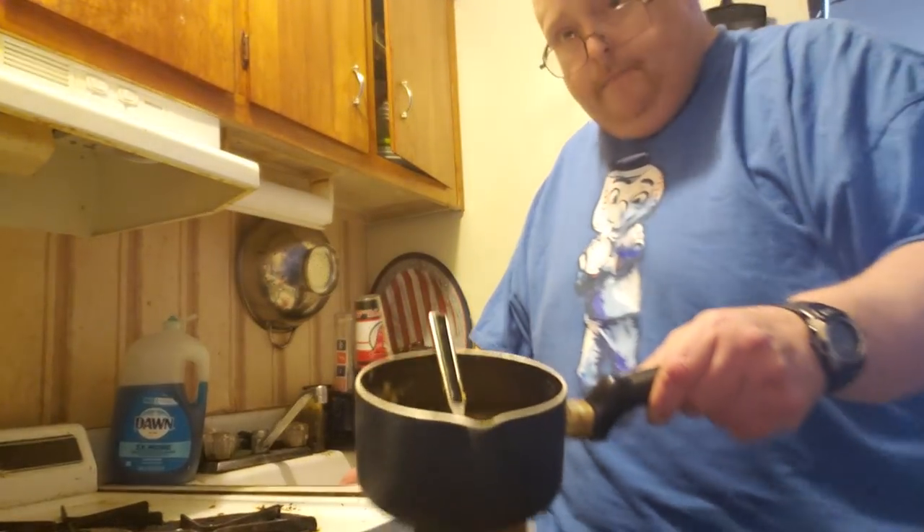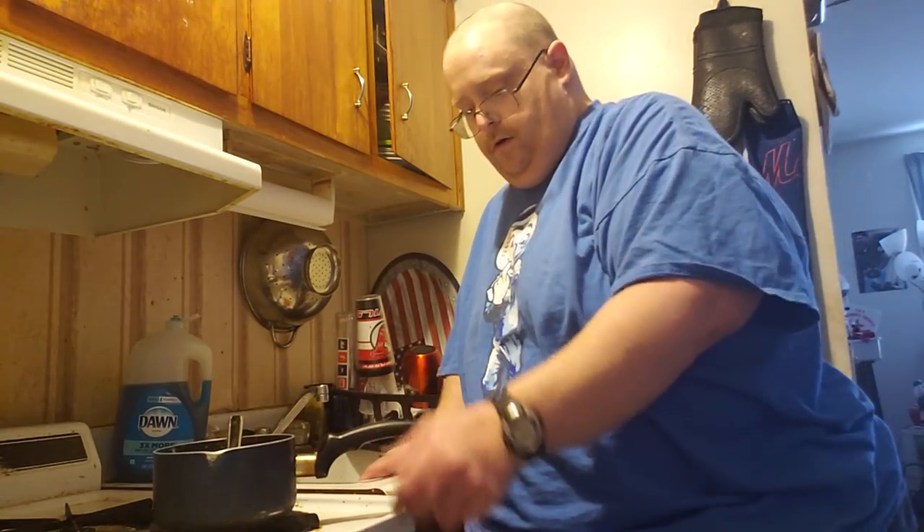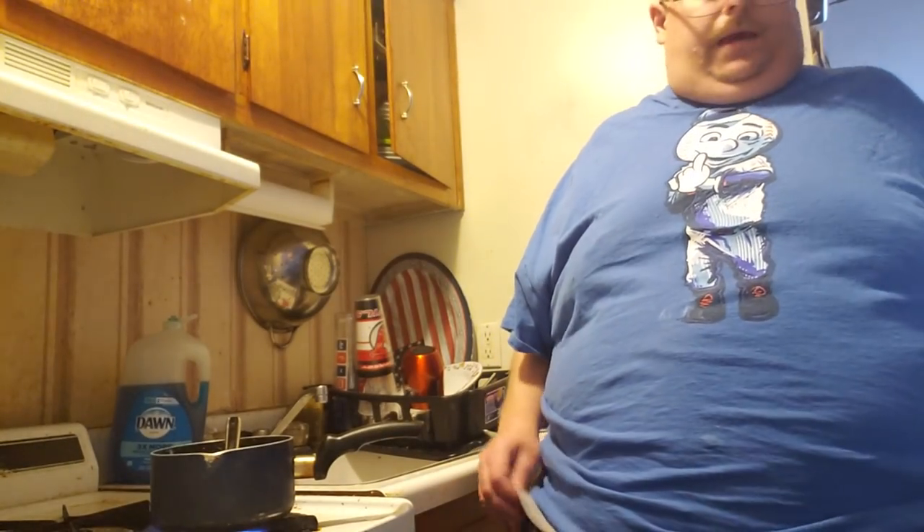One thing that goes good with the meatloaf is cream style corn, and we'll be making some cream style corn as we wait for the meatloaf to finish up.